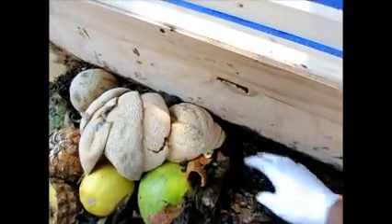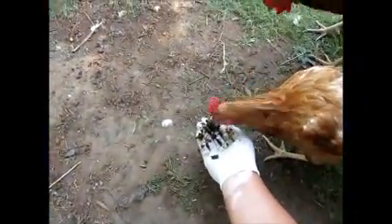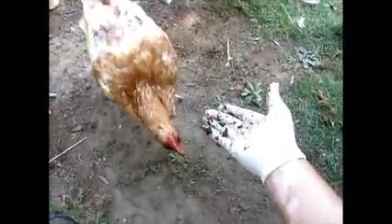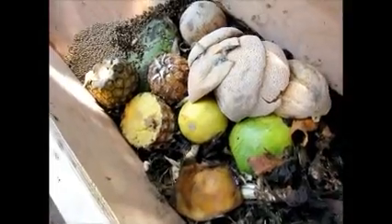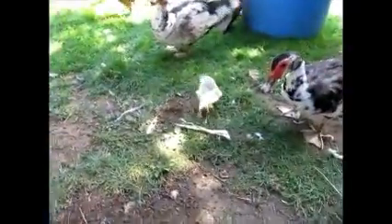The chickens are waiting to get some of these — there's so many of them. Here's some right there. Here comes the duck — she likes feeding them to her baby too. Have to get some more for them. Yeah, he likes them.